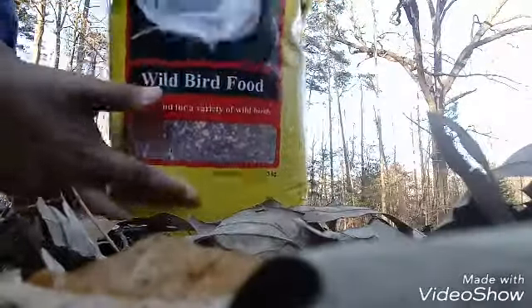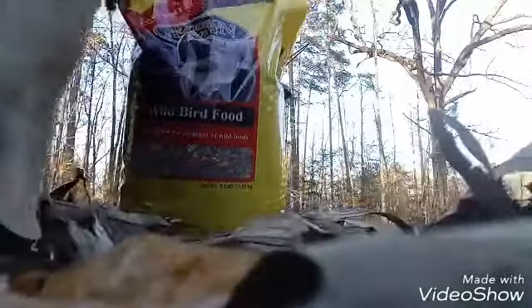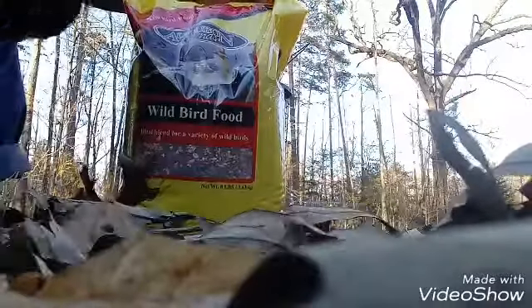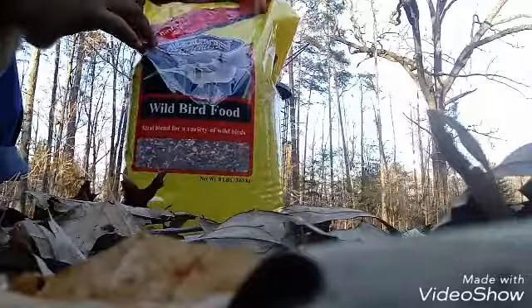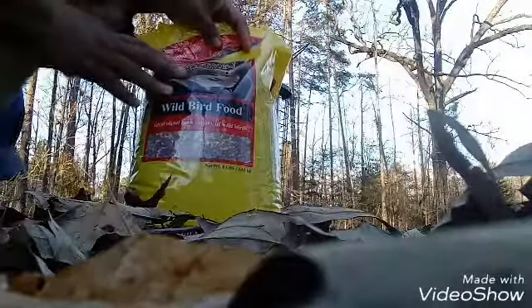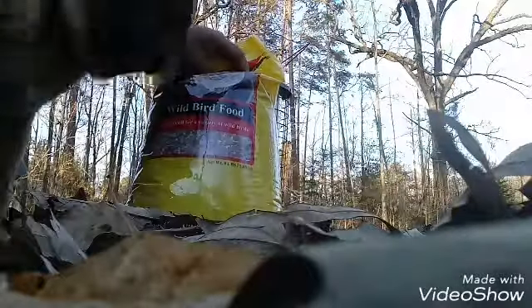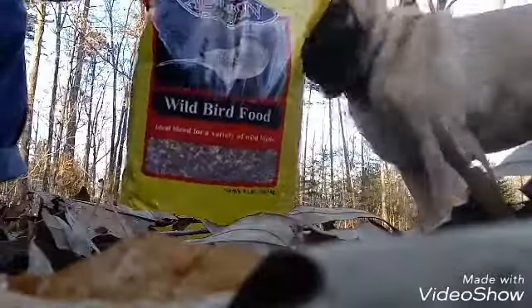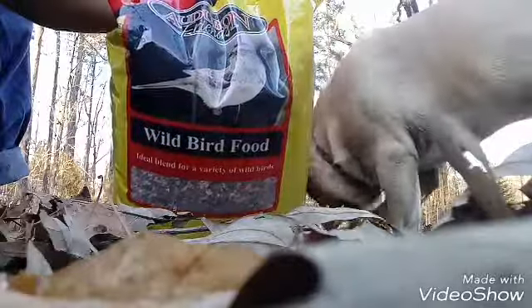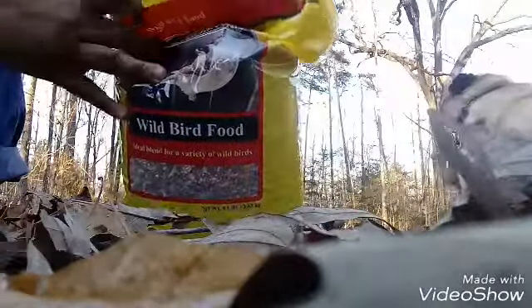Today I'm going to be using Audubon Friends Wild Bird Feed. It's an ideal blend for a variety of wild birds. So this is what I use. You can find this most anywhere and it's not pricey, and the birds like it, and if the birds like it, I'll stick to it.